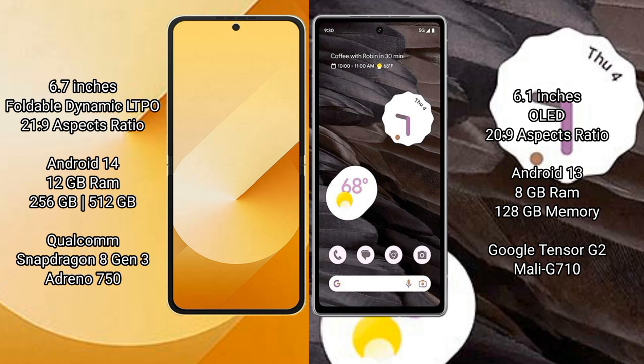Samsung Galaxy Z Flip 6 runs on the Android 14 operating system. Google Pixel 7a runs on the Android 13 operating system.